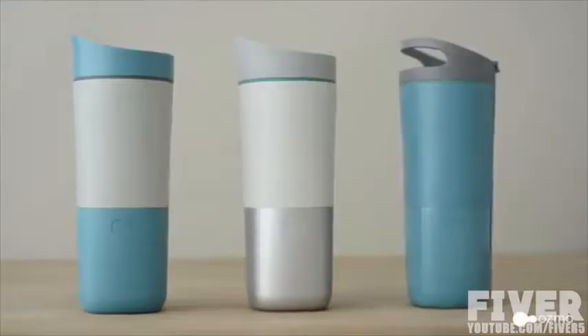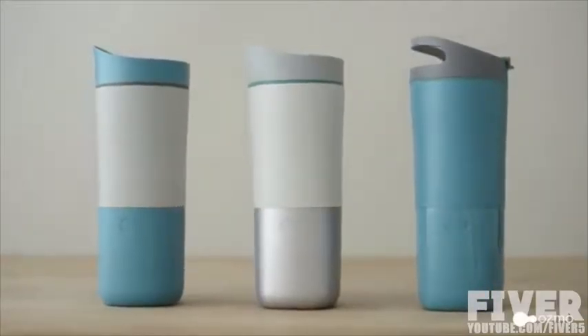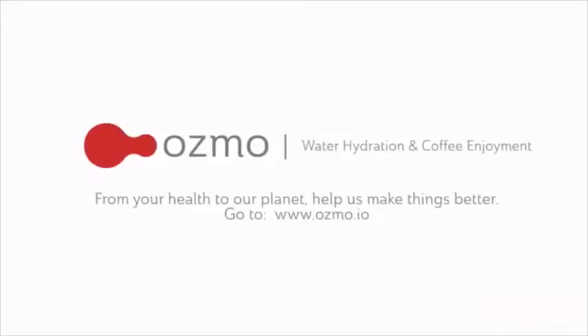Hi everyone, I'm Serena, founder of Osmo. We have been prototyping for almost a year, and now we are done with the product design, the technology development, and the app design. However, we still need your help with the expensive tooling and the long lead time components. Give us a like, a share, or a pledge to make Osmo a reality — and your life healthier too. Osmo: from your health to our planet, help us make things better.